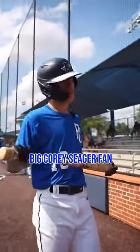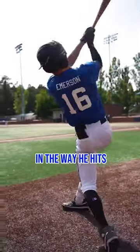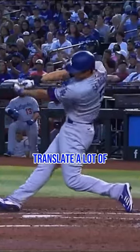The player I watch — I'm a big Corey Seager fan. I think we have a lot of similarities in our games. It's very nice getting to see him and the way he hits because I feel like I like to translate a lot of that to my swing.